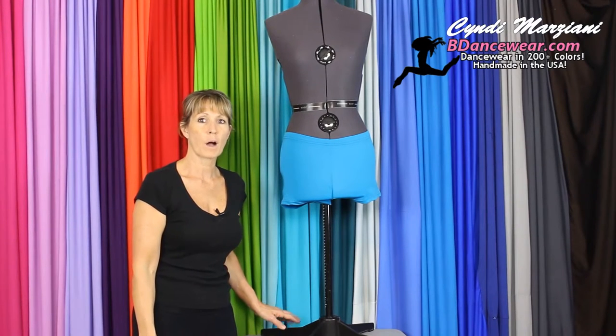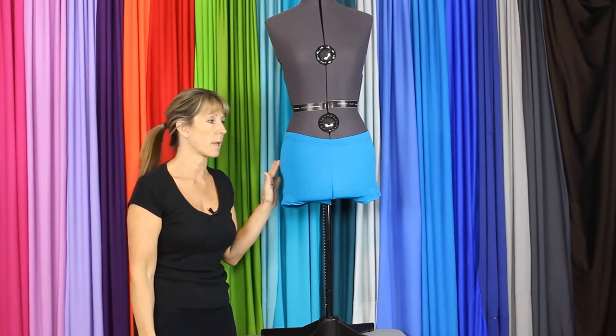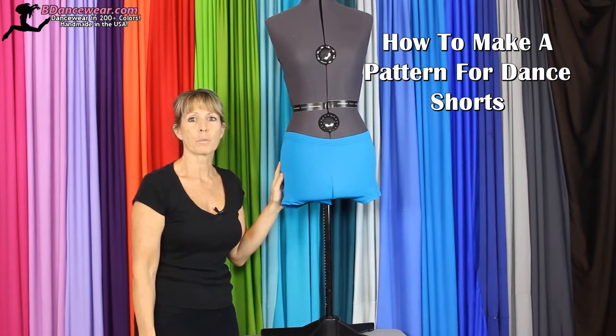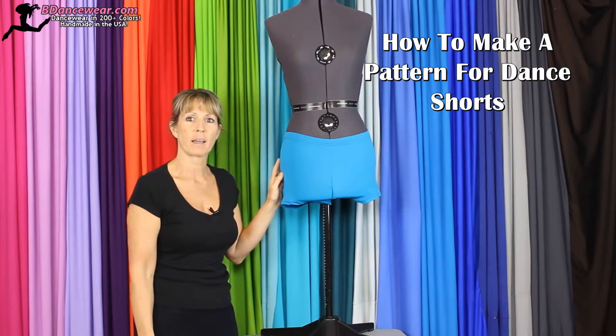Hi, I'm Cindy from BDancewear.com and in this video I'm going to show you how to make a pattern from your favorite pair of booty shorts. It's really simple to do and it will blow your mind how fun it is and fast.